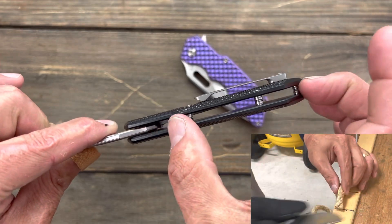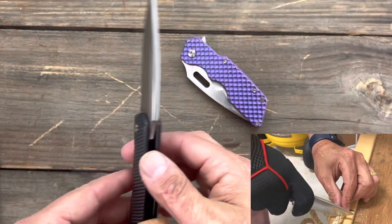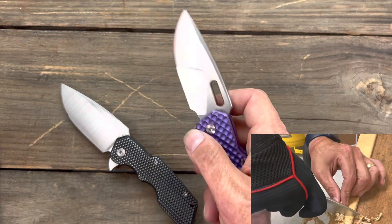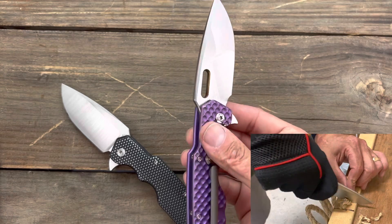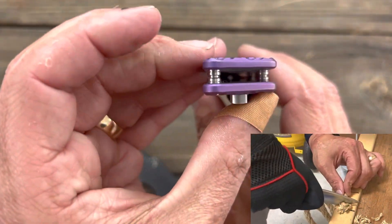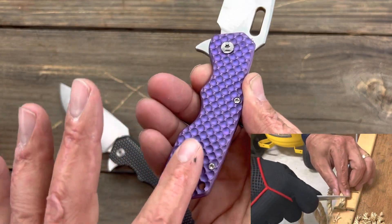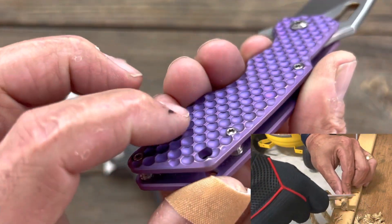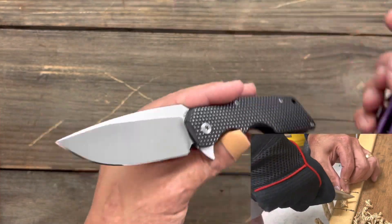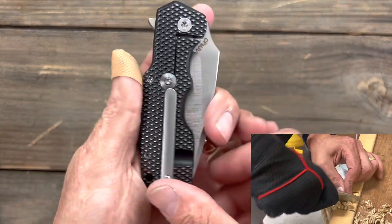You also have softening going on around the edges. On this particular one you have flow-through construction with three barrel standoffs, so you get added rigidity from side to side with the scales. You also have the stop pin. This one is just a flipper; this one you have the thumb hole and the flipper. I like the multiple deployment options. You have that same flow-through construction — big old chunks of titanium. This one is a flat scale knife with the pattern in it, and this one is a little bit more aggressive just from the nature of the pattern inside the holes.